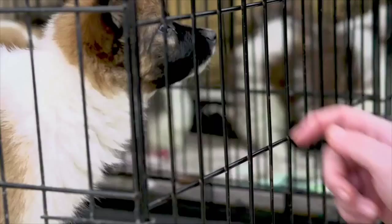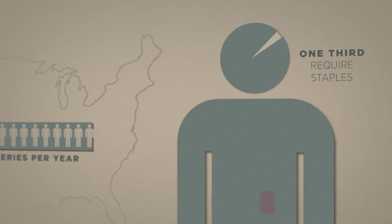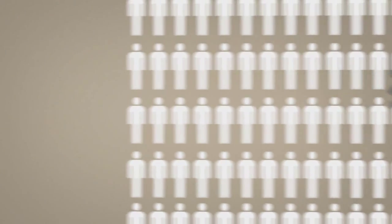Who gets surgical staples? Are you planning on having a kid someday? What about a pet? According to the Center for Disease Control and Prevention, there are 51 million surgeries done every year. About one-third of those surgeries require staples, so this pertains to almost 17 million people every year. Yeah, that's a lot of people.